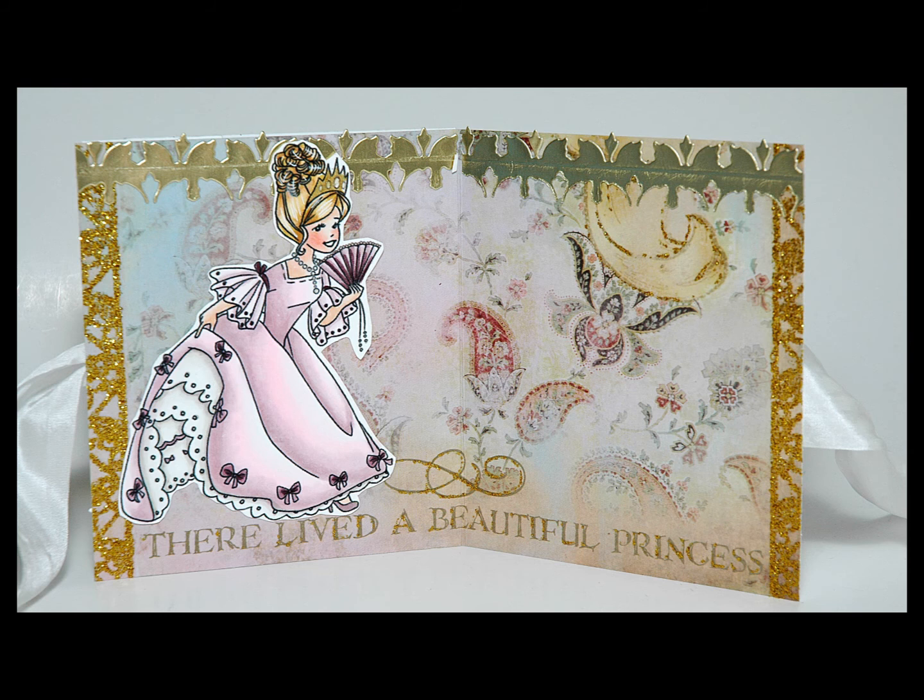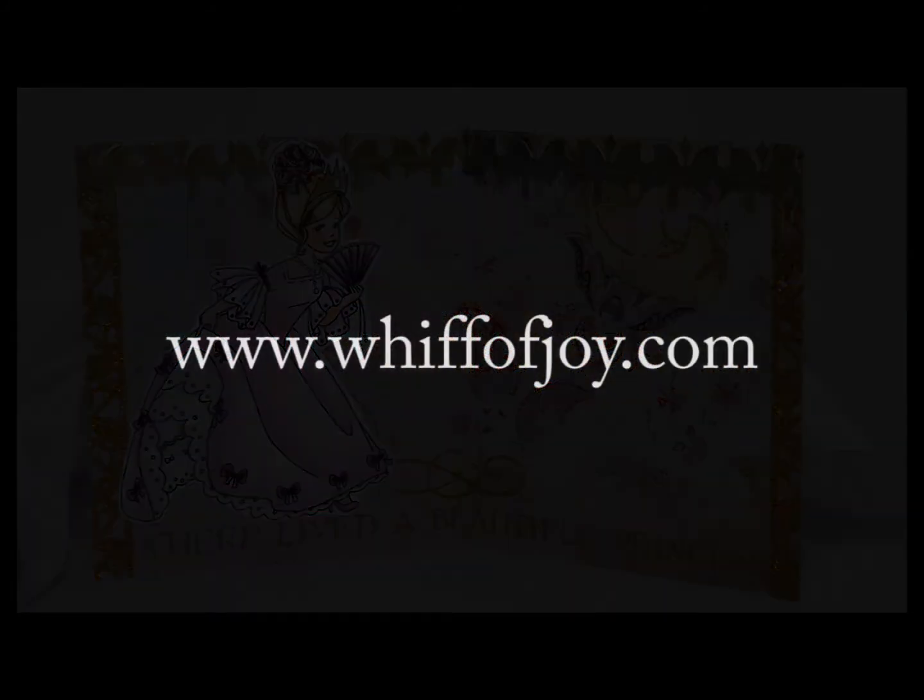Thank you for joining us in a presentation of our die lights collection. Be sure to visit us online at www.whipofjoy.com.